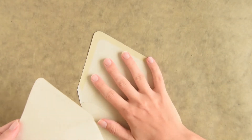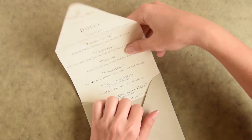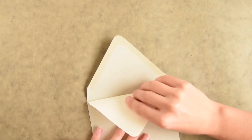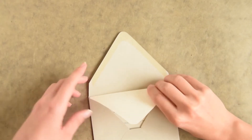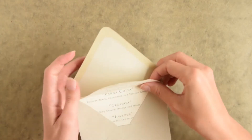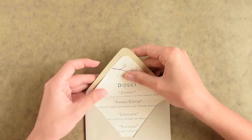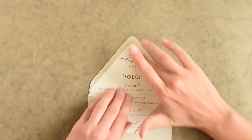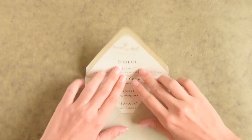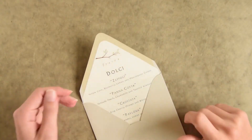Take your envelope again and slip the liner inside, making sure your folds line up. Then just press the glue down. And there you go — instant envelope liner.